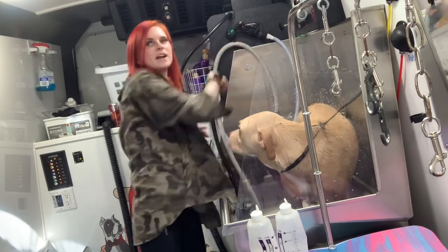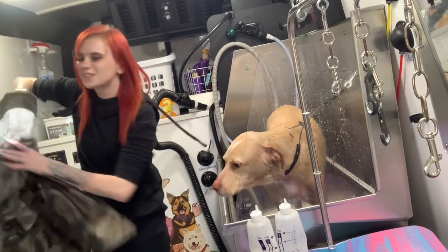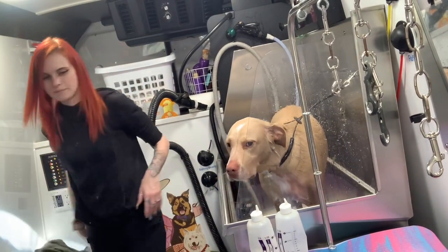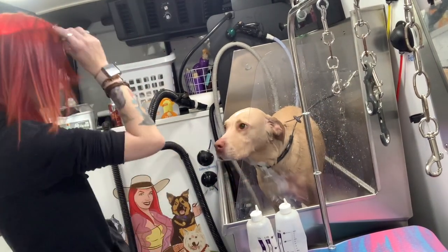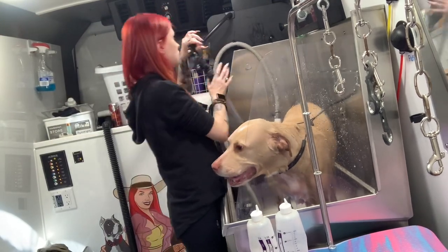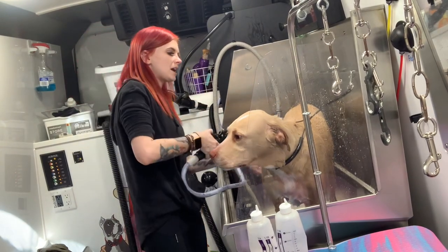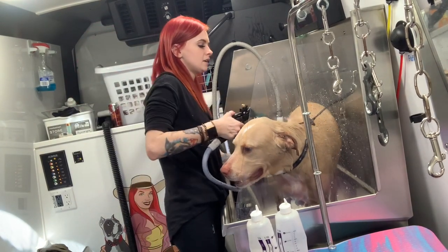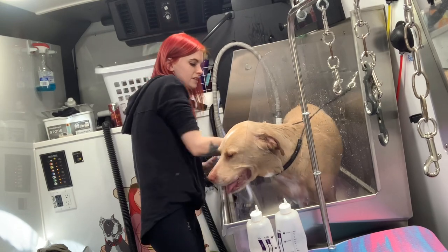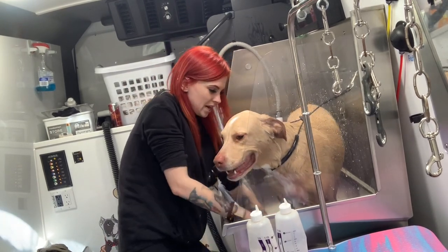I'm going to switch this nozzle to center, so instead of a shower stream it's coming out a little bit more pressurized. I just find this rinses a little bit better and it's easier to clean up as well.